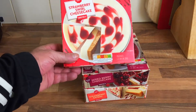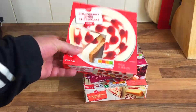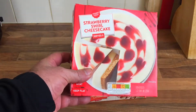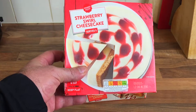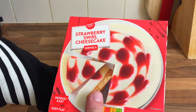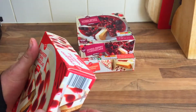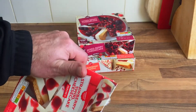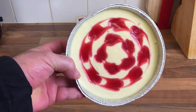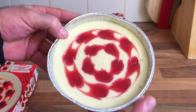I've got myself some cheesecakes and a Gatto. The strawberry cheesecake was 65 pence — 65 pence! You couldn't make one for that, could you? So we'll open that one first. 65 pence for a cheesecake — they're basic but it looks nice, doesn't it? Nice for a sweet treat.